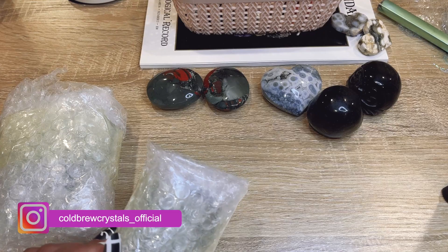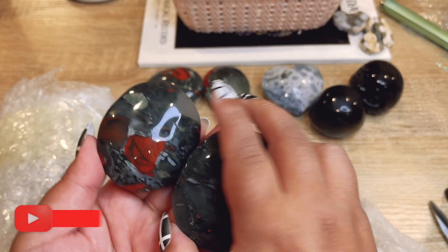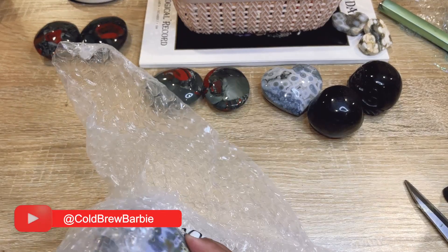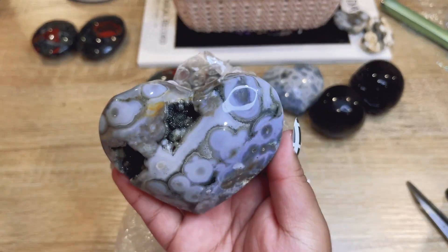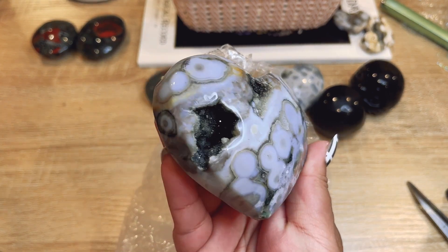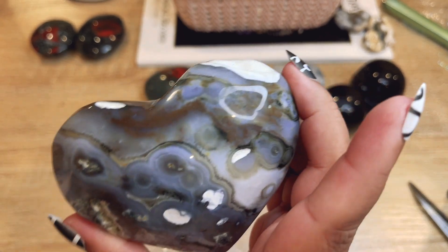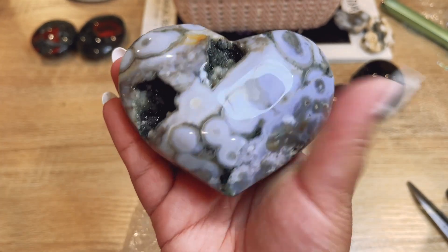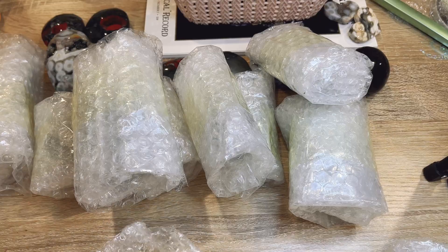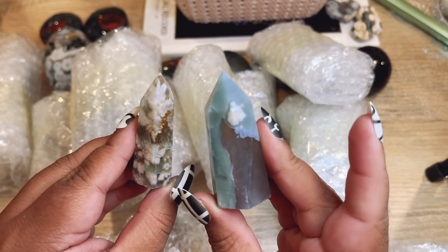I don't want them to roll away. Okay, this might be more palm stones in here — I think we got like a kilo or two of these. Oh my goodness, this is a big juicy heart with black druzy! That one is so cool, I love it!